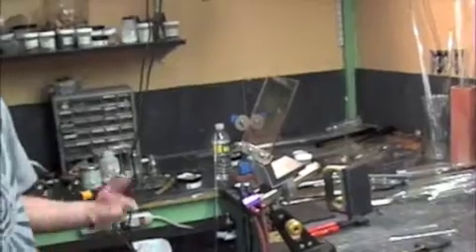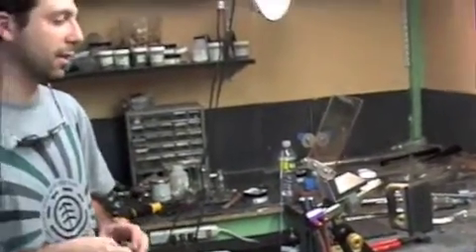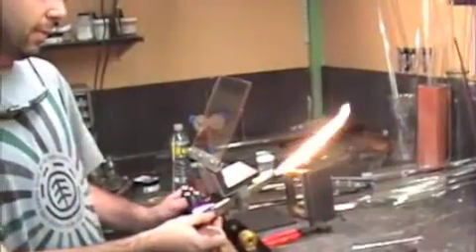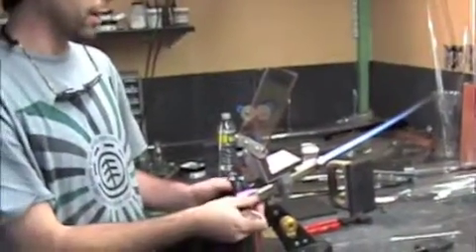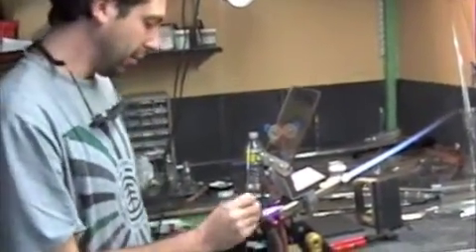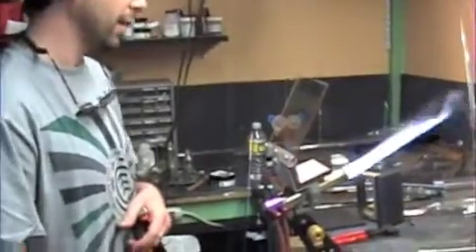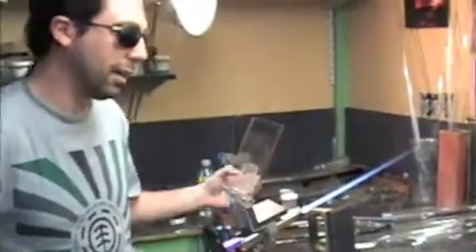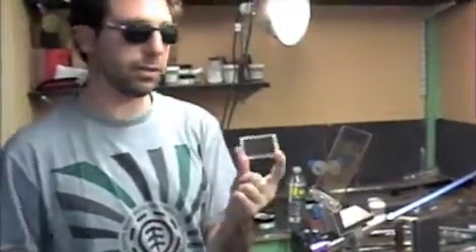Would you mind showing us how you do some of your work? Sure. I'm working on some holiday ornaments today, so I think I'll make one of those. This is my torch — it's pretty much the main tool that I use. It's fueled with oxygen and propane. There's actually an inner fire and an outer fire, so you can control the size of the flame. I have mine on a foot pedal right now. I'm going to use a little piece of this flat rod.